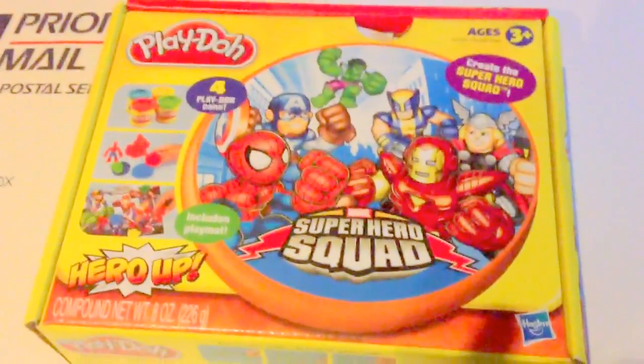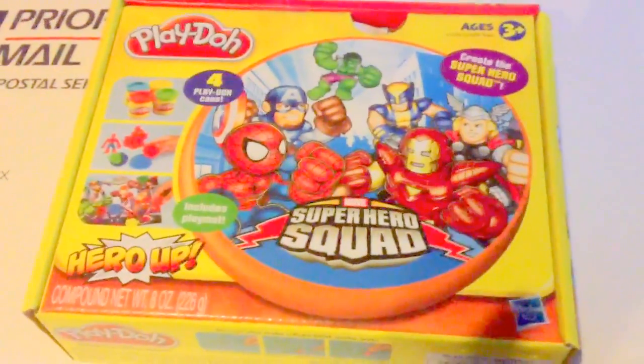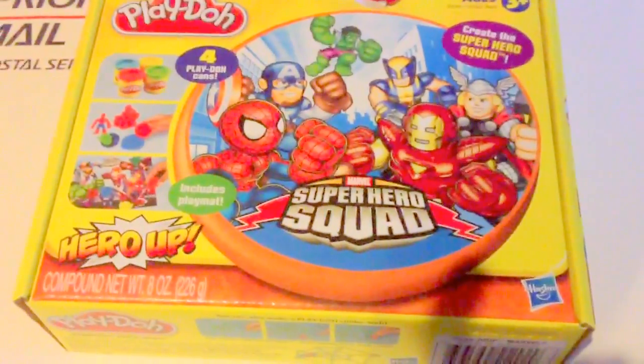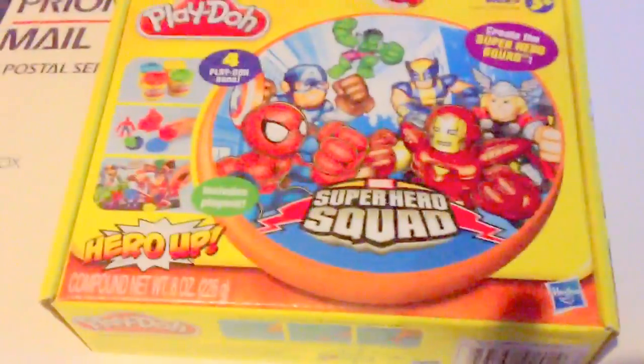Hey, y'all. It's DisneyCollector.co and Azan. Can you say hi, Azan? Hi, Azan. There we go.